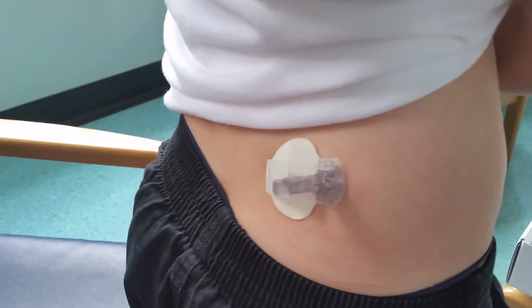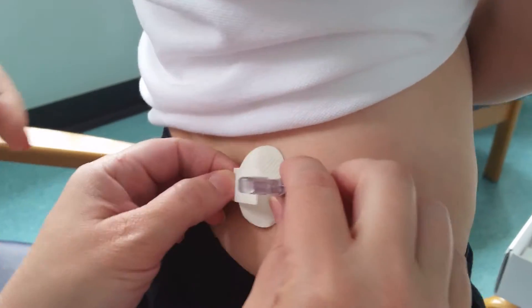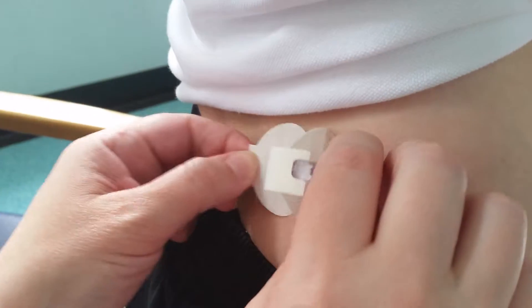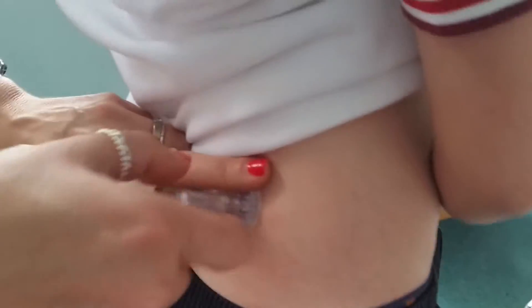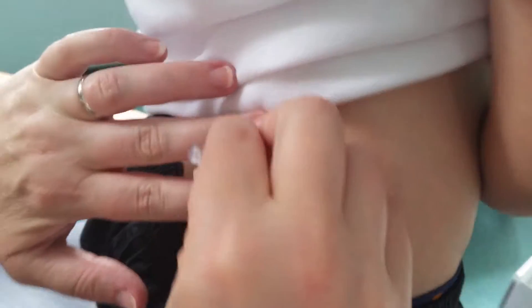There's a little bit of sticky there. You're just going to support that and slide the sticky that way, keeping this bit nice. Pull that bottom bit that way — perfect. Now support the sensor and pull it directly out. No wiggling, just directly out — perfect.